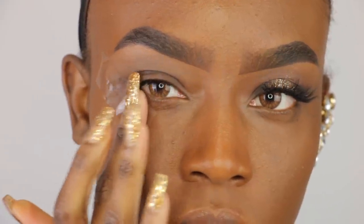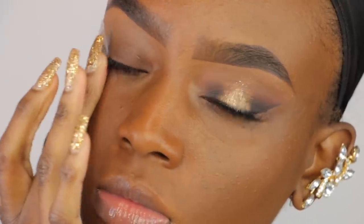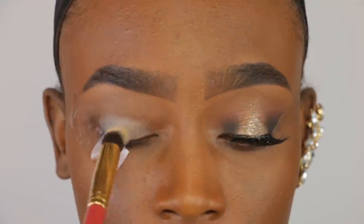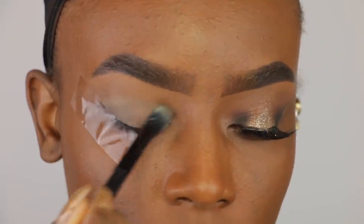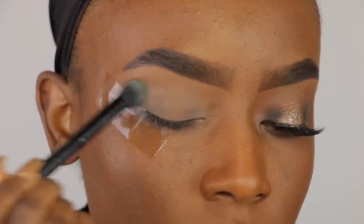Hey guys! So we're gonna jump right in. I've already applied tape to the sides of my eye just to block off any fallout that may fall down onto my face. Then I'm gonna apply my Soft Ochre Paint Pot by MAC with a brush and just pat that in just to set a base for my eyeshadow. Then I use some of my setting powder to go on top of that so that our eyeshadows blend nice and smooth.